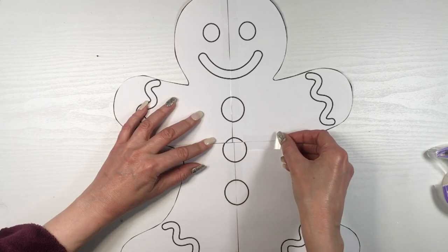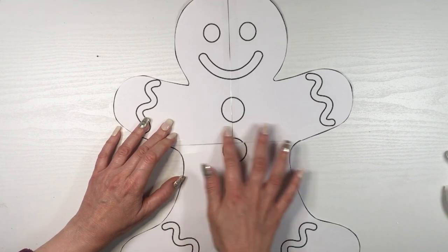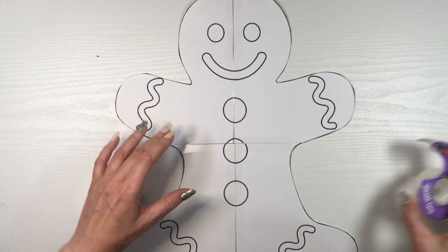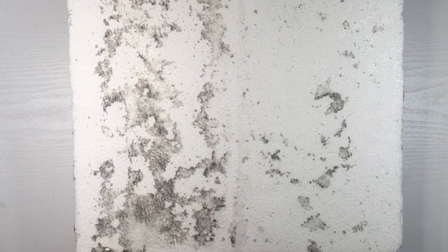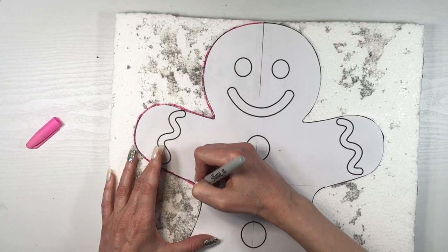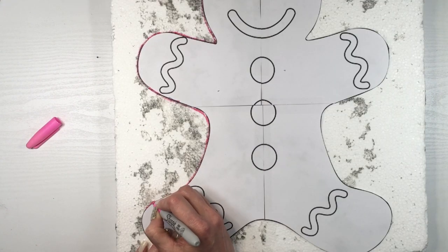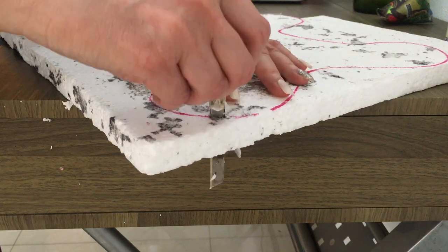Now I'm going to be using polystyrene foam — I never know how to pronounce that — a thicker but not super thick foam. This one looks really gross and moldy, but it's not — it's just leftover black paint and glue from recycling it. I'm placing my gingerbread man template on top and tracing the shape using a pink Sharpie — it was all I could find, but it doesn't matter because we're going to be cutting it.